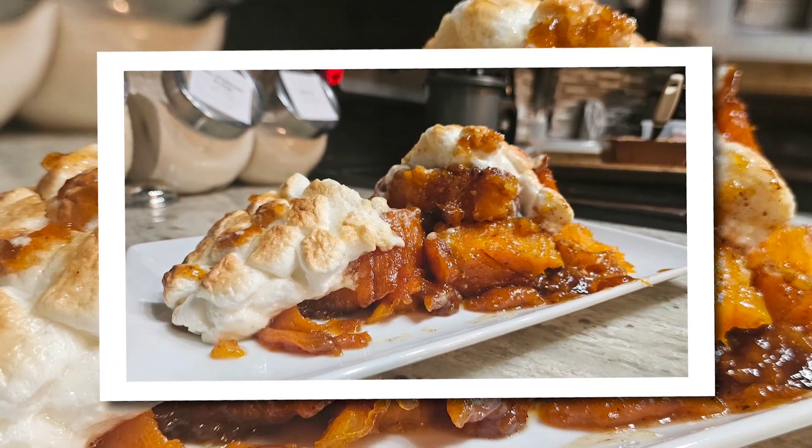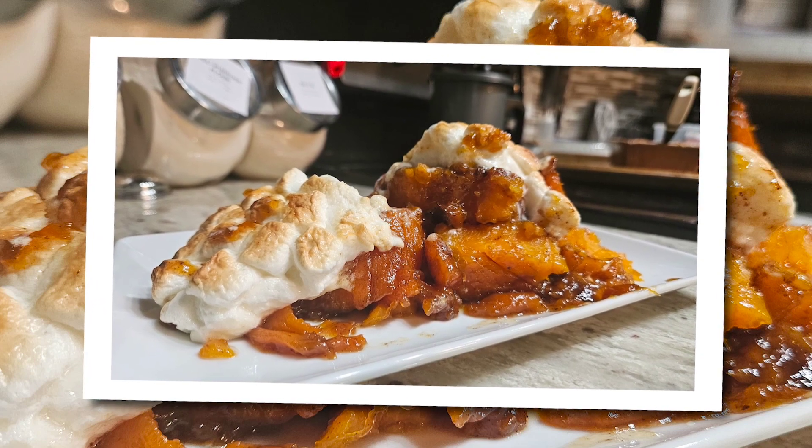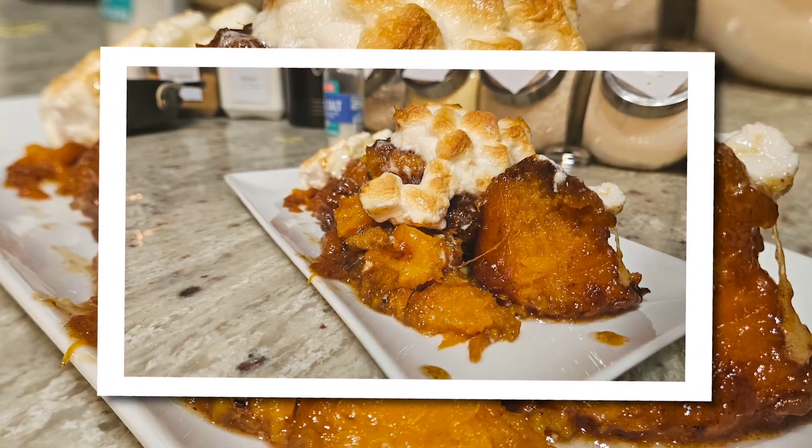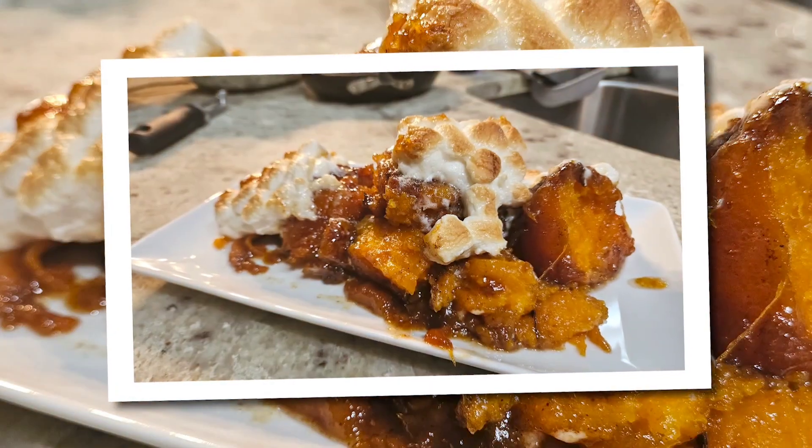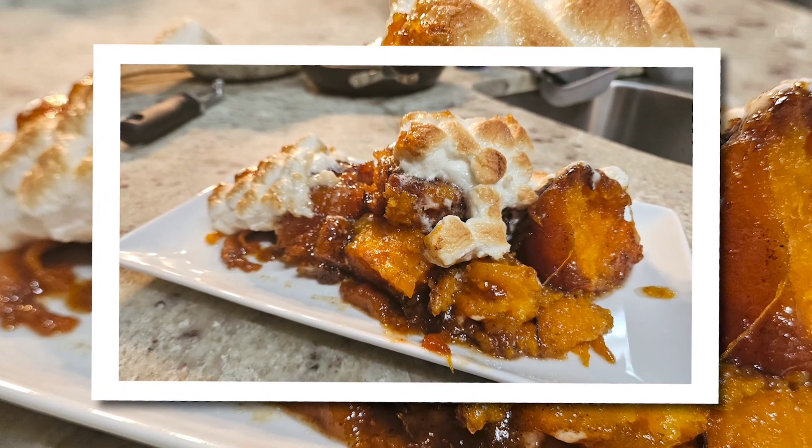Let me know what you think of this recipe, and please don't forget to like, comment, and subscribe to my channel. Help me out with the algorithm — let's get it going. Talk to y'all later, bye!